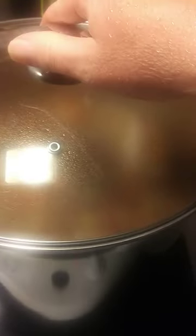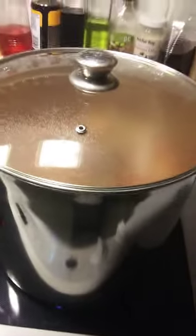I always end up making a giant pot of soup. And then I have to use several storage containers and freeze some.